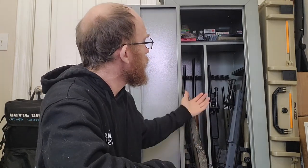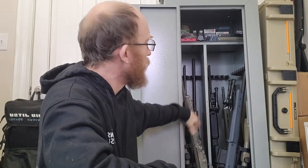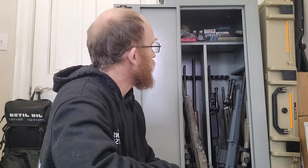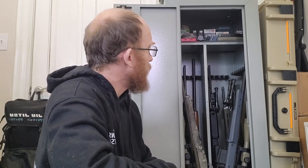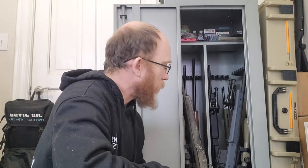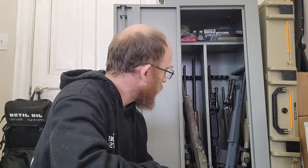Overall it's fairly sturdy — you can bolt it to the floor or to the wall, and there are plenty of ways to customize it. I've got nine firearms in here and could probably fit a tenth. Would I buy this again? Not for my own personal firearms, but I would for my gunsmithing business. It works for what I need right now. If you like what you're seeing, like and subscribe, and we'll see you next time.